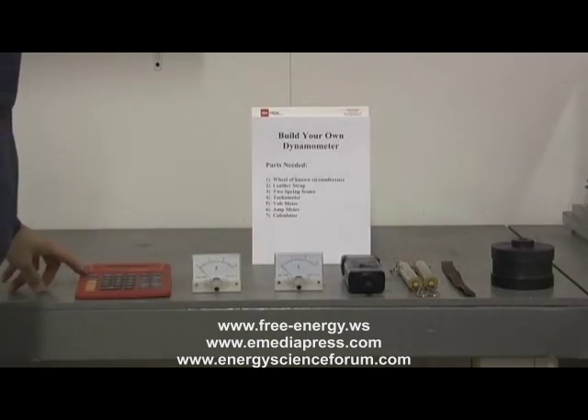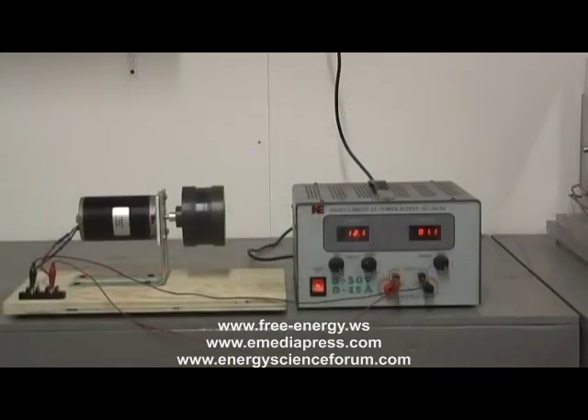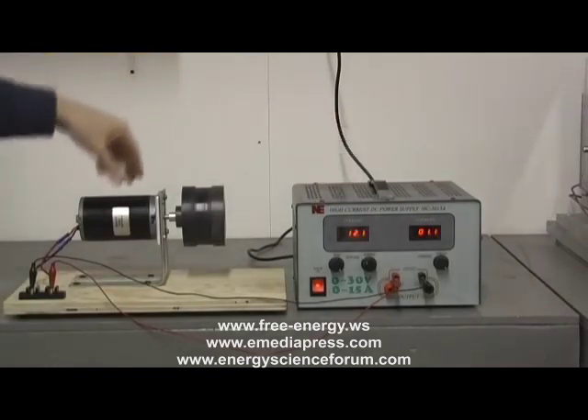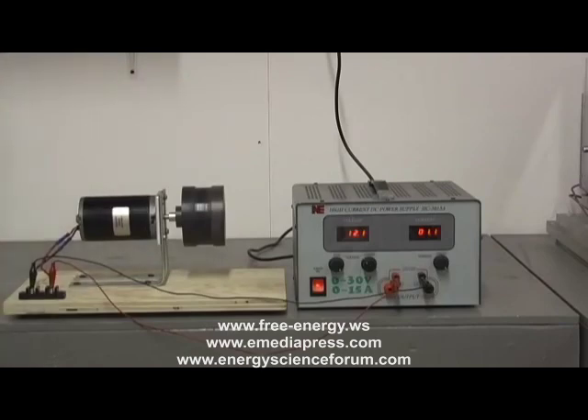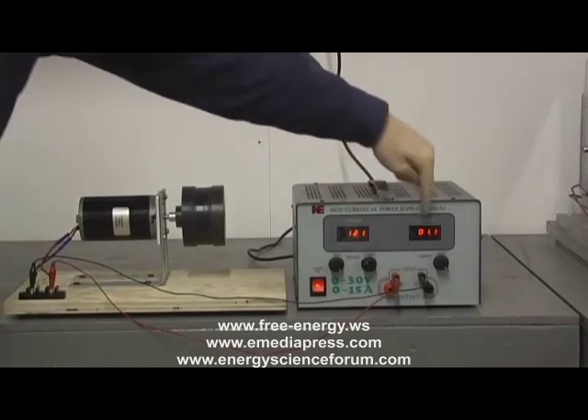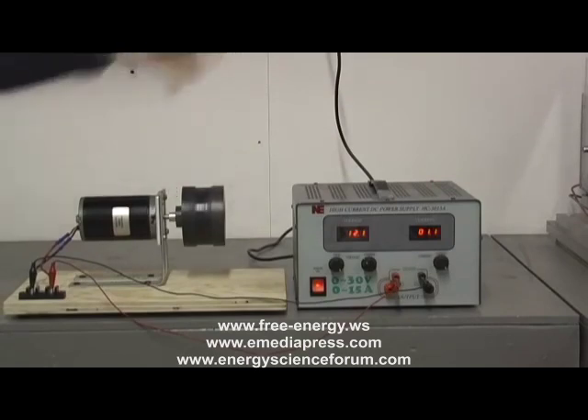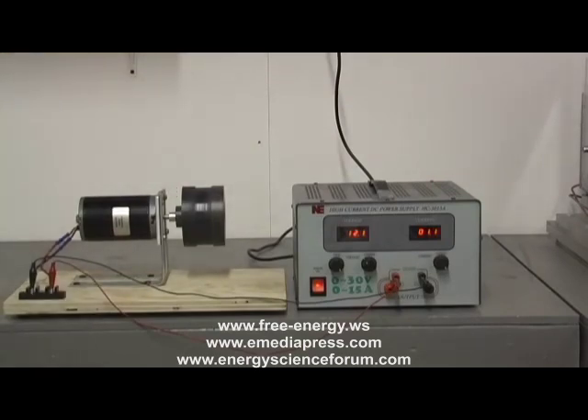From these we can build our own dynamometer. Here we are with our setup — we have the power supply driving the motor with our wheel attached. We're going to run the dyno test. To do this, we're going to have to take four measurements simultaneously: we're going to read the volts and the current while we also read the RPM and the deflection on the spring scales.